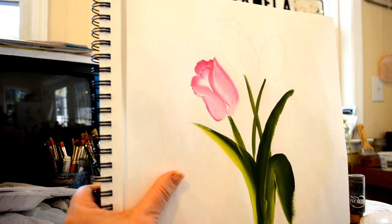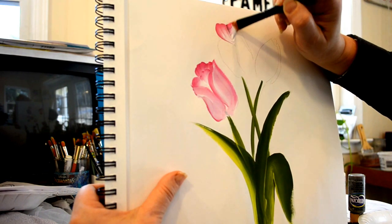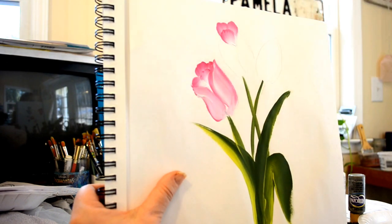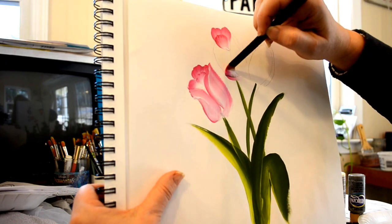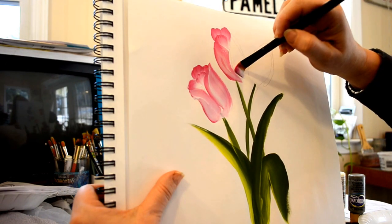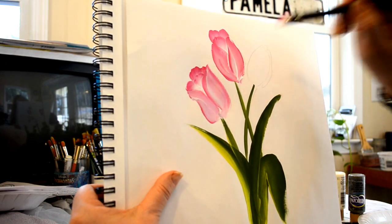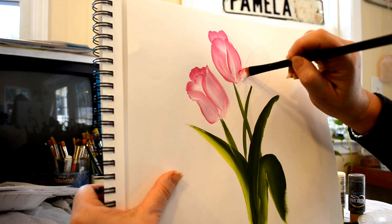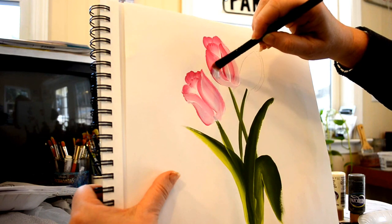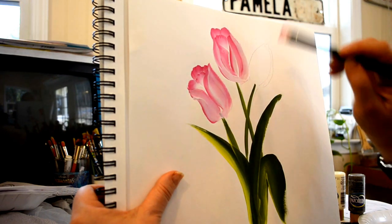Now we'll go to the next one. You don't have to use a pattern — you can basically start with an oval shape and just kind of fill in. Use a photograph of some tulips and just get as close as you can. Remember, you're not trying to be exact. It drags a bit on paper so you can just kind of go like this and get all the colors in there.